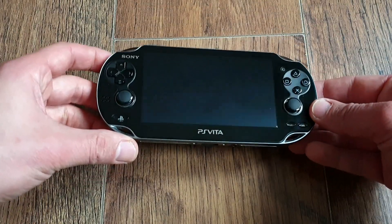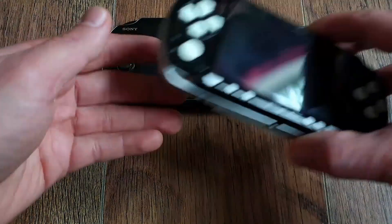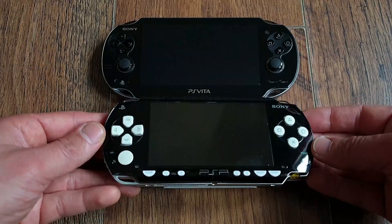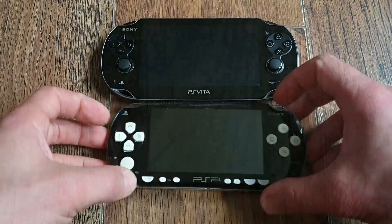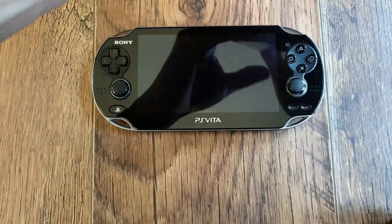Ahoj fellow Vita comrades and welcome! Ever since I modified my first black PS Vita with white buttons and joystick, I was amazed by its sheer beauty and I felt my PS Vita 1000 deserves the same treatment — and that's exactly what the primary purpose of this video is: to modify and enhance my PS Vita 1000 appearance.